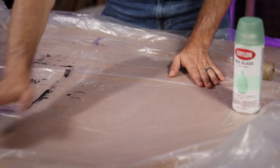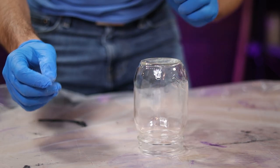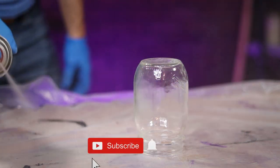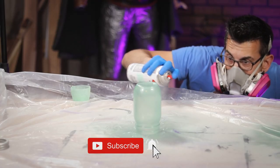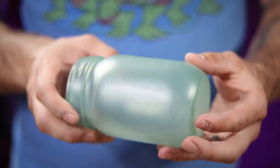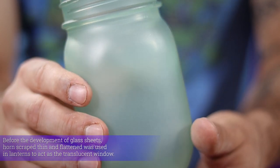After prepping my work area, I removed the jar's lid and positioned it upside down on my plastic. Then I sprayed on a coat of my sea glass paint, making sure I covered the entire jar evenly. This stuff leaves behind a really beautiful semi-opaque finish that I think adds some interest and age to the whole piece.